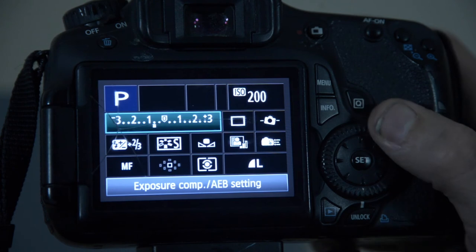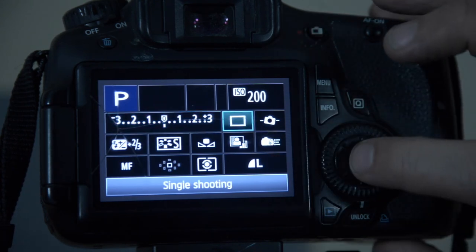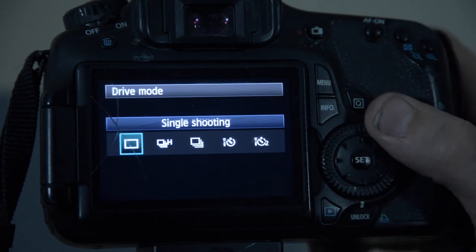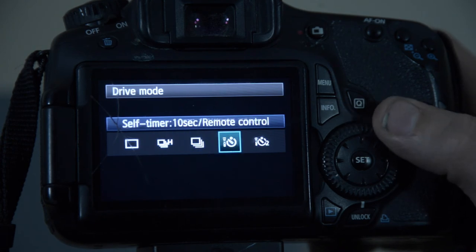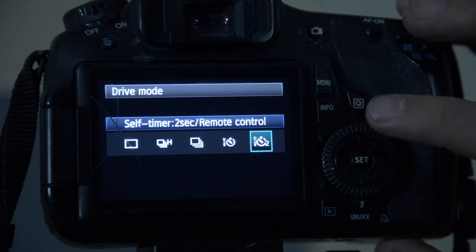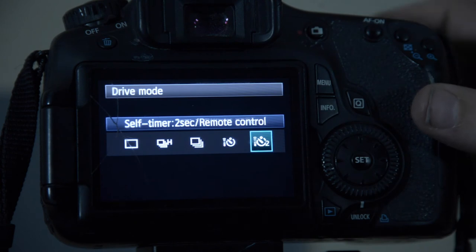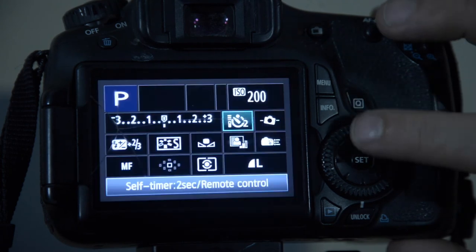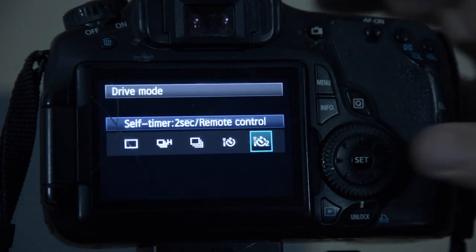Moving through the settings — this one gives you some shooting options: single shot, high speed — no thank you. It's giving you different options. The self-timer is really useful — this is a two-second delay. What this means is that you won't get any camera shake from pressing the trigger, because the shot will happen two seconds after you press the shutter. So we will select that.